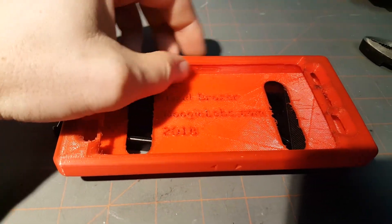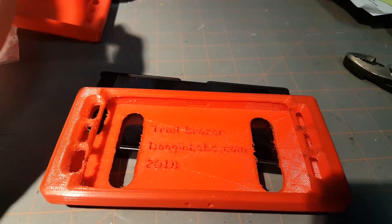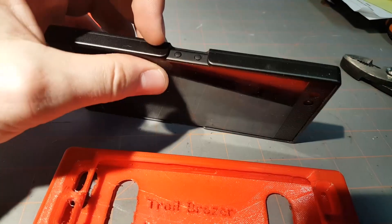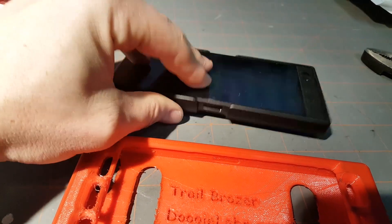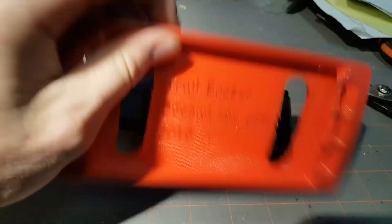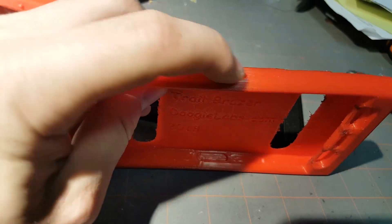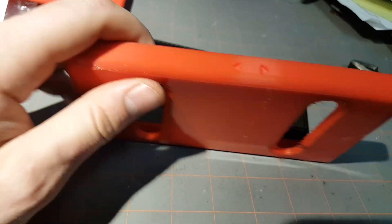One design feature: I never use the fingerprint reader to get into my phone, but I noticed that the fingerprint reader slash power button is really easy to press accidentally. So there's a little indentation here to keep that accidental press from happening, and then there's a nubble here so that you can press it with intent and it will actually press.